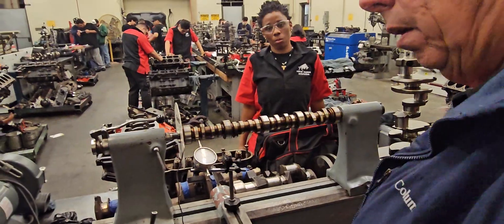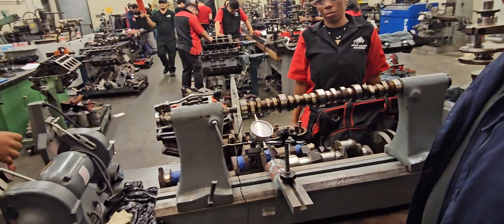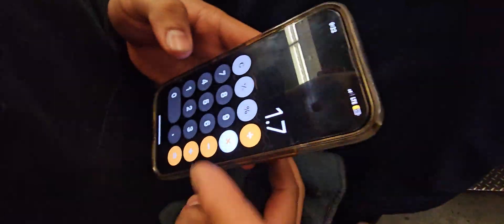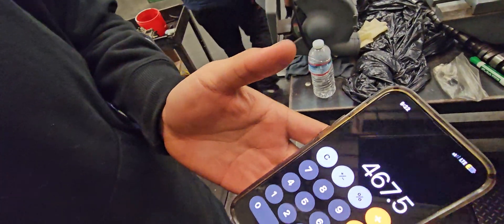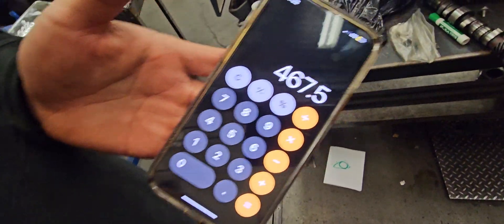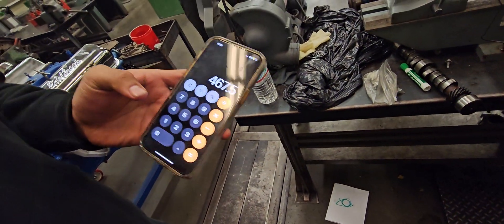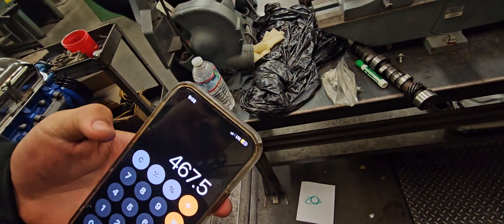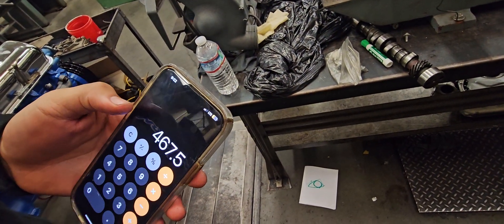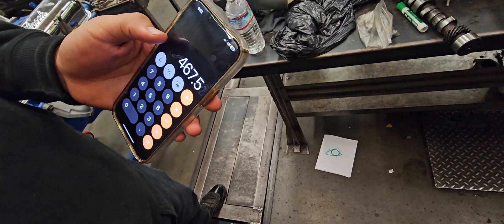The rocker arm ratio — is this the 350 or the LS? It's the LS. 275 thou, so someone do the math: 1.77 times 0.275. If you look it up online, that's really close to where it should be — around 0.463 inches. Perfect.